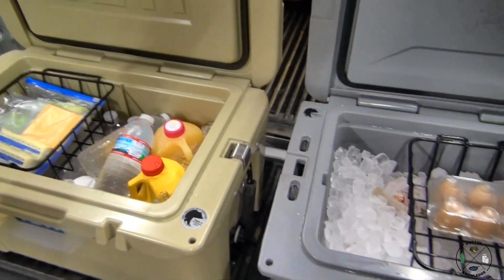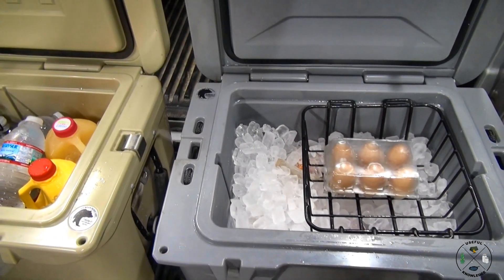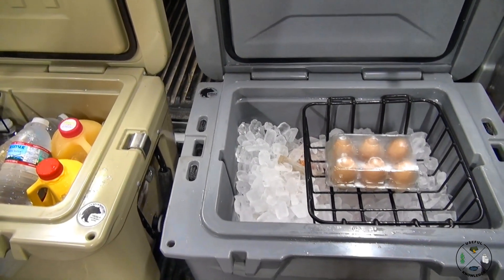We hope you gained some useful knowledge on food safety while you're camping. We hope everybody has a safe and happy camping trip. Thanks for watching.